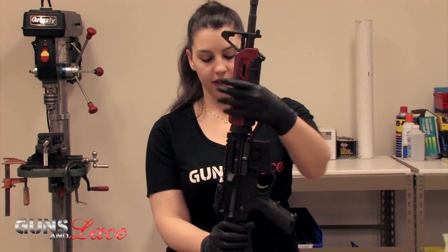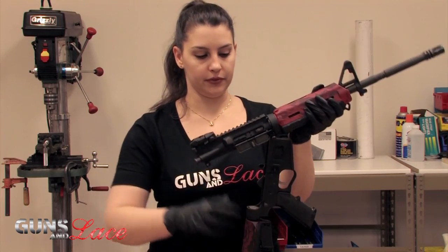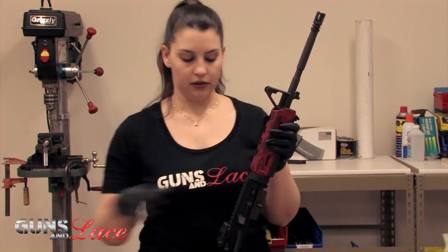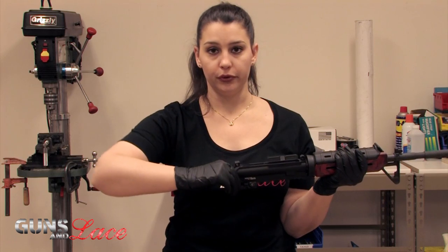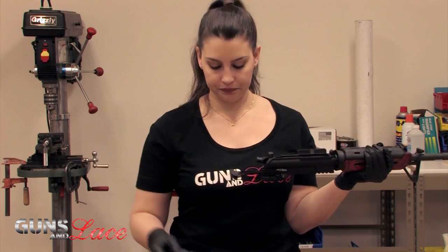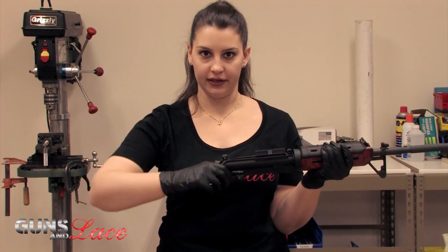And then you are able to break it open. To remove the bolt, you're going to pull the charging handle out and it will come right out. Then go ahead and put the charging handle back and seat it.